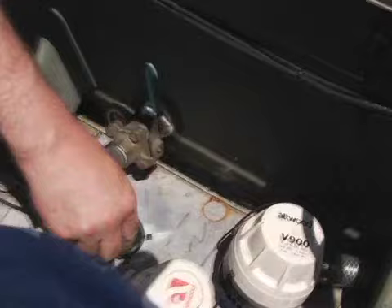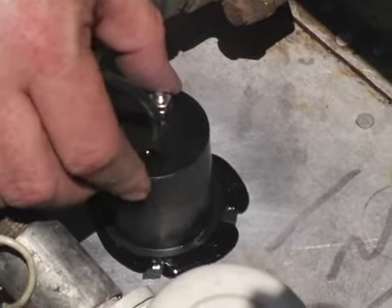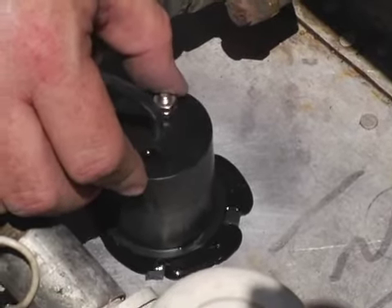Now simply press the transducer back into the prepared area. Twist it slightly back and forth several times. This is done to make sure no air pockets remain under the transducer. The special ACE adhesive will set in about 30 minutes.